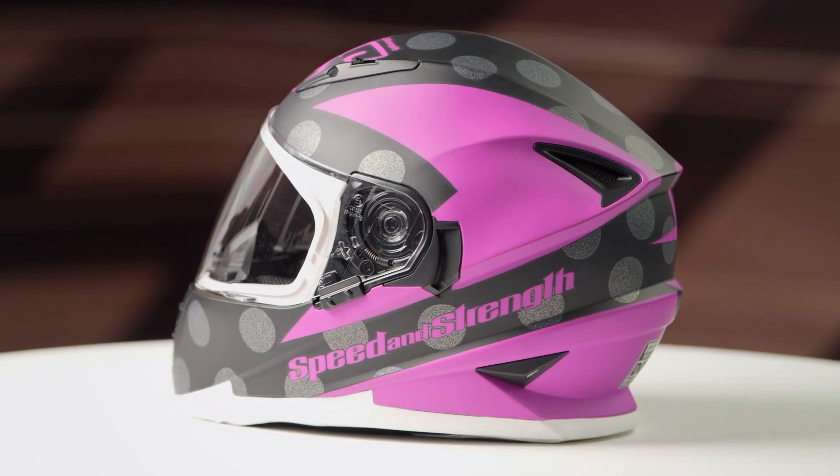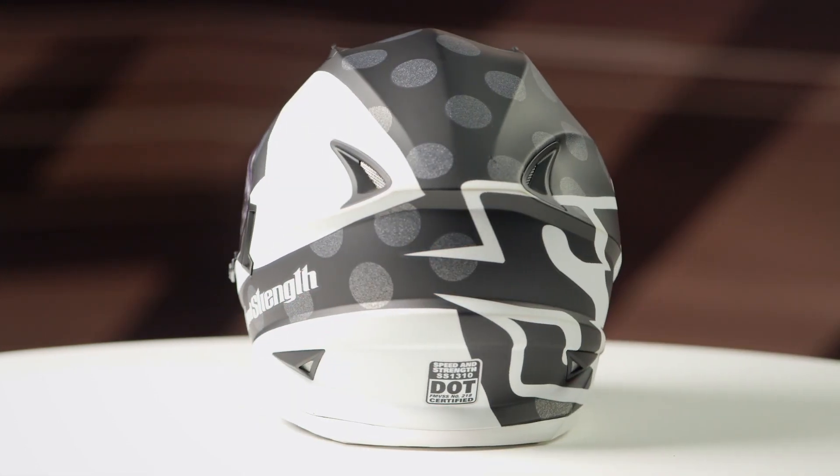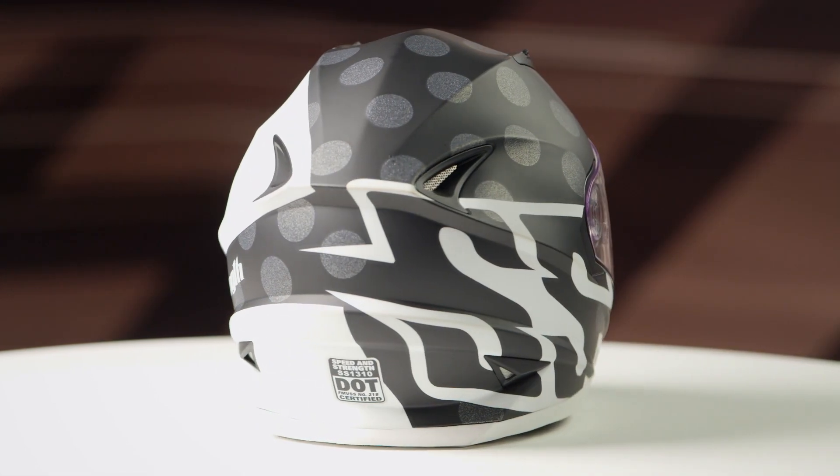The graphic is going to have four different colors available: a black and gold, black and purple, black and red, as well as a black and white, and one clear face shield is included in the box.